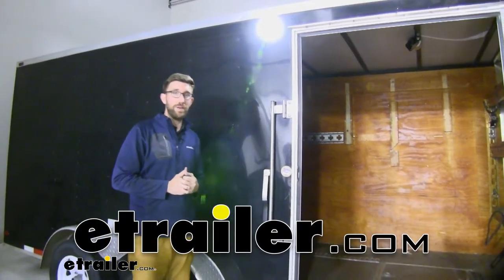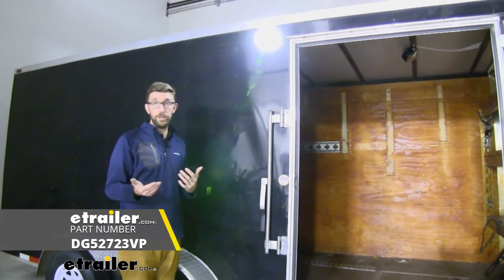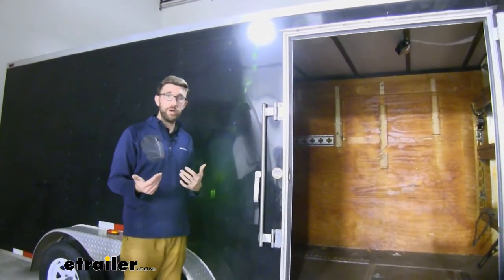Hey guys, Zach here at eTrailer.com and today we're going to be taking a look at this LED RV porch light or utility light. You can see we have it on an enclosed trailer today, so it works out well for those as well.